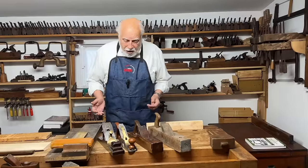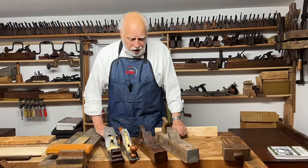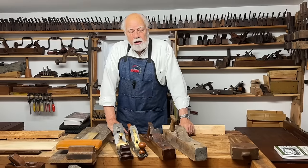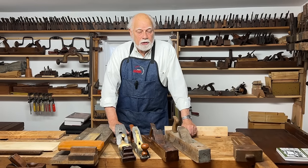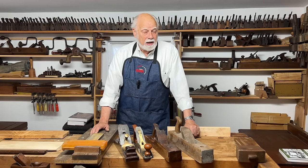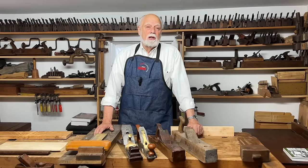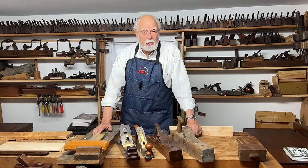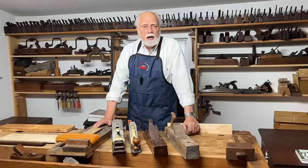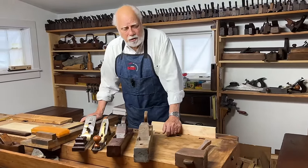Here is a selection of jack planes. What they have in common is that they're all about 16 to 18 inches long. They're the planes that you can use for a variety of jobs, which is partly why they're called jack planes — jack of all trades. They can be used for smoothing wood, flattening wood, shaping wood, and for doing the first things you have to do if you're going to make a piece of furniture.